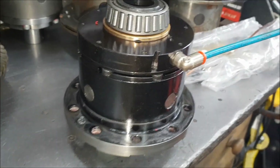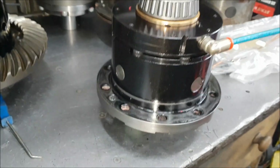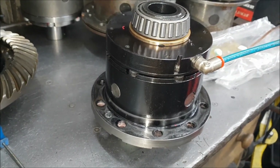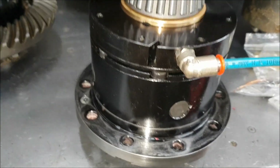Here we have a very poorly ash locker that's come in. We're going to have to do something with this. Customer said it's broken the crown wheel, and it was also losing air. Now losing air in an ash locker is very unusual.